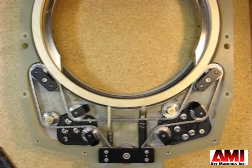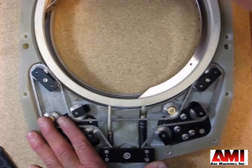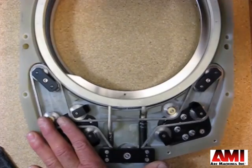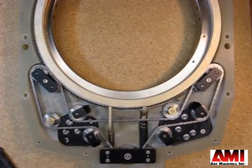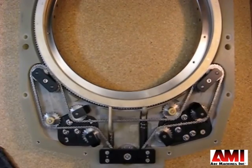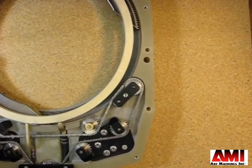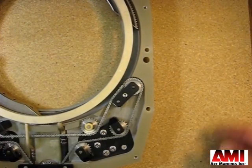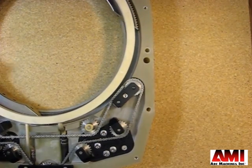Once you have decided on your adjustment, complete engaging the rotor. Then install your drive motor. Once you've installed the drive motor, hook up a power supply and jog the rotor in. It must enter smoothly and exit smoothly.